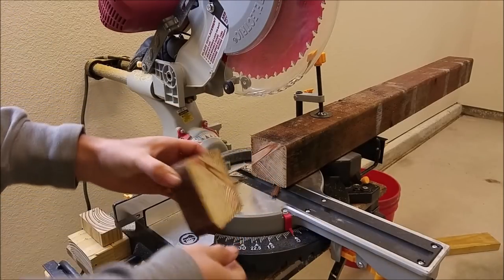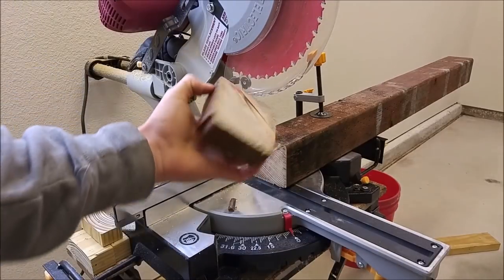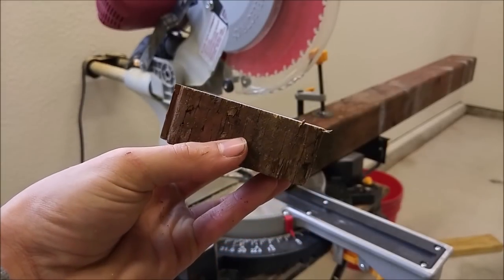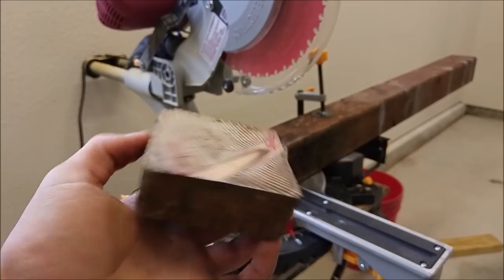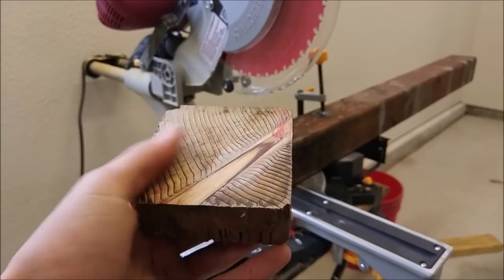Beautiful — absolutely beautiful. Wow, it cut through that thing like butter — a perfectly clean cut, no problems whatsoever. I didn't feel it bog down at all, just smooth all the way through.